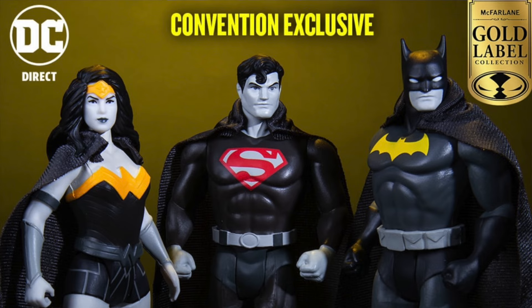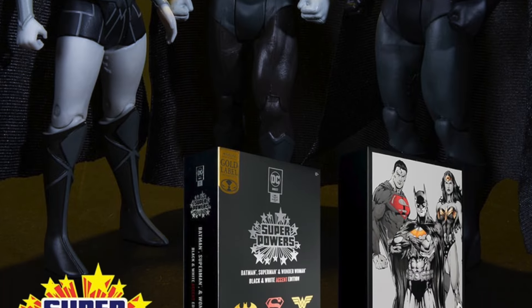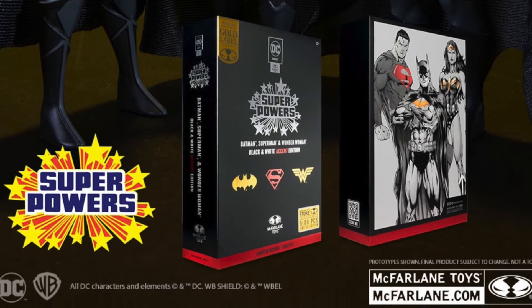Meanwhile, at the Hall of Justice. What's going on, everyone? Welcome back to Just BSing. Well, the day has arrived. We've talked about Wave 8, we've talked about the Amazon-exclusive Batman set. I guess we have to talk about the San Diego Comic-Con-exclusive Superpowers Batman, Wonder Woman, and Superman Black and White 3-pack.